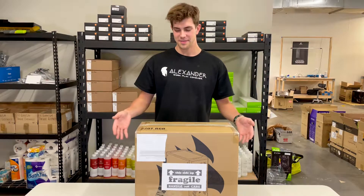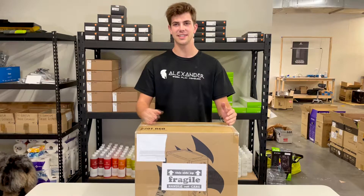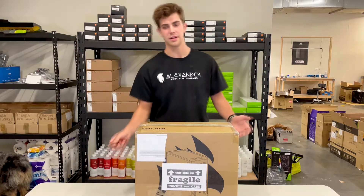Hey guys, I'm Young Jacob, the Senior Technician at Junior PCs, and this is how we'd like you to open up your computer.